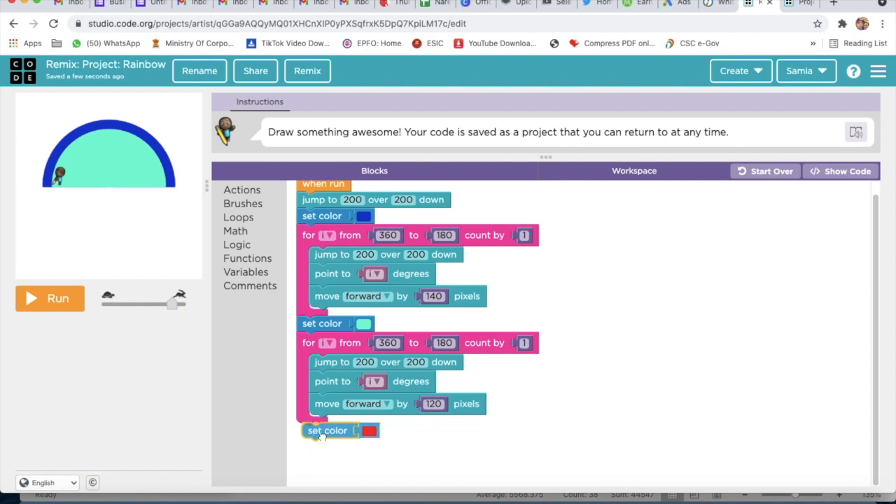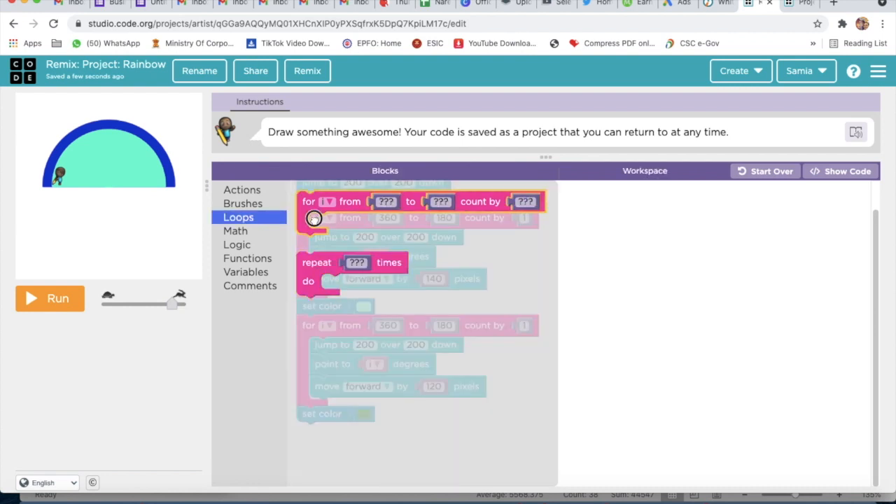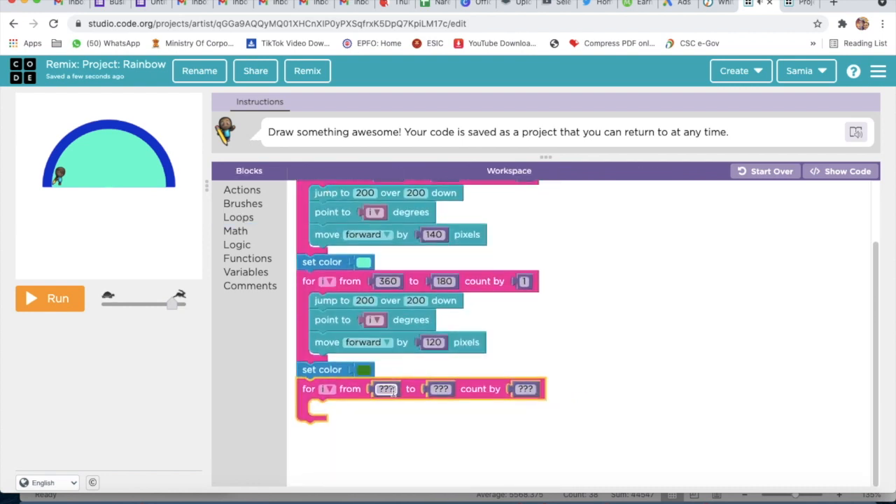Now we will go to Brushes and take Set Color, and here I will select dark green. Then I will go to Loops and take For Count — From Count — and here I will write 360, then 180, and then 1. After that I will go to Actions and take Jump To, and here I will write 200 and also 200.